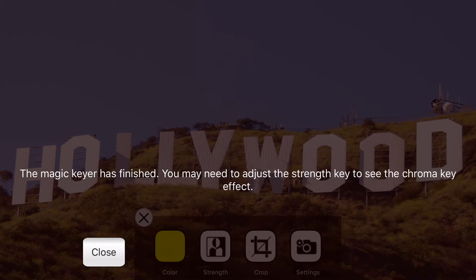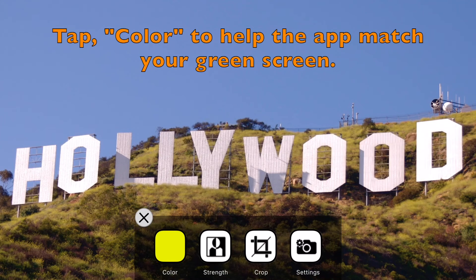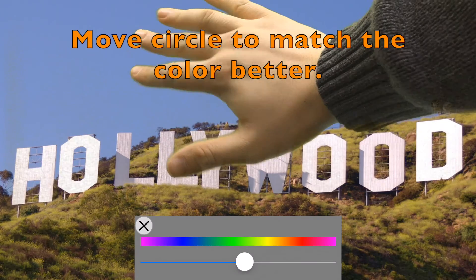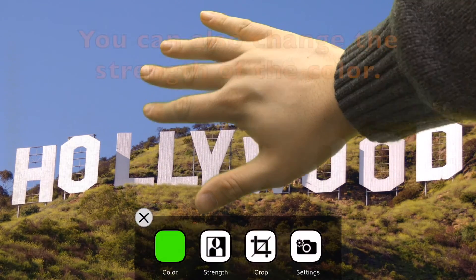When it finishes you might need to change the color more. Tap Close, then tap Color to change the color. We want the color in the app to be the same as your green screen. See, it's not perfect there. So tap Color and change the color a little bit. When I move it left to right you can see my hand better.